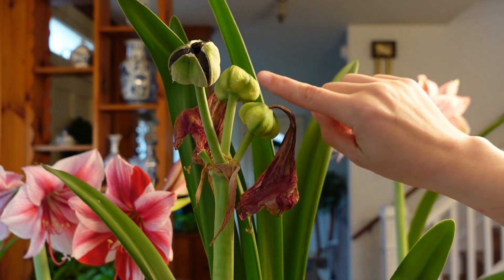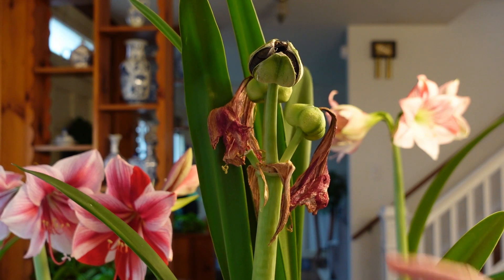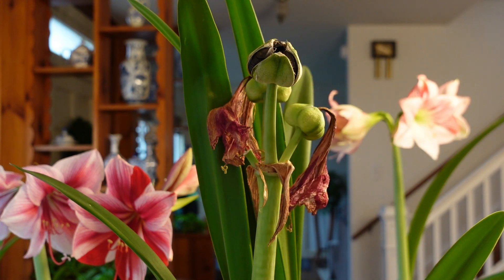These ones right here aren't quite ready for harvest yet. But yesterday, the flower fell off this one, the pod cracked, and it's pretty much starting to dry up. So we can go ahead and harvest this seed now.